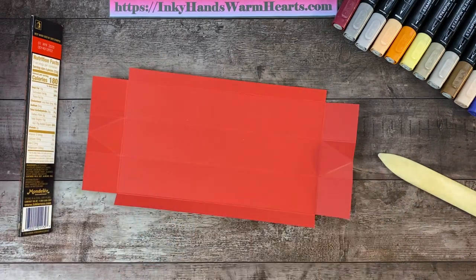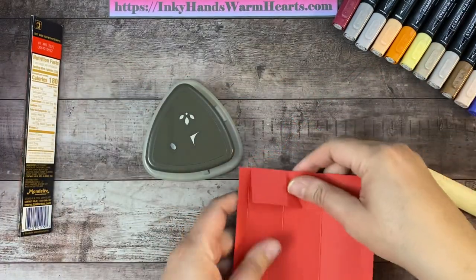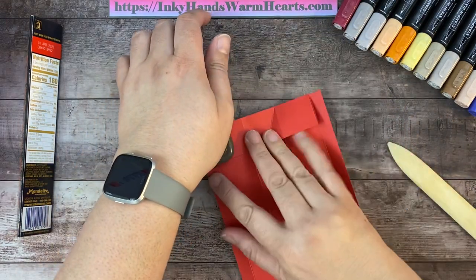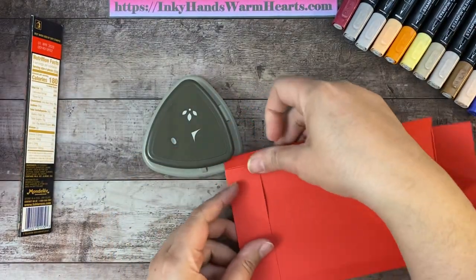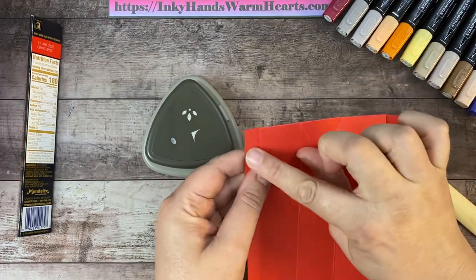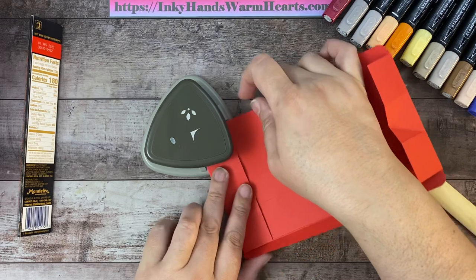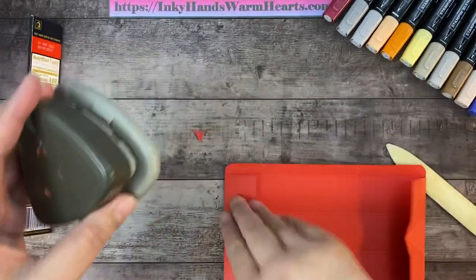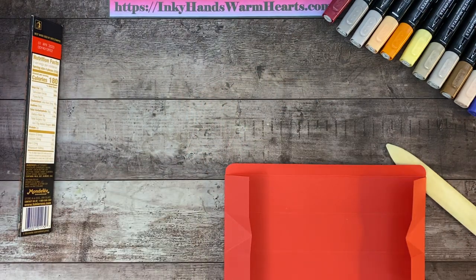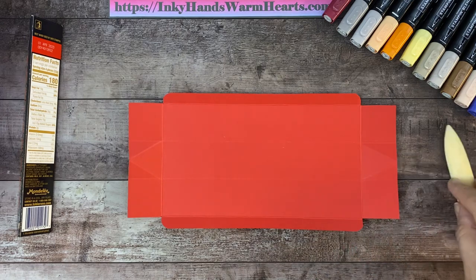Now we're going to round those corners. We no longer carry a corner rounder, but if you have the crop-a-dile corner rounder you can use it. I have the old detailed trio punch as well. I'm folding these flap pieces back so I can get them into my corner rounder, because I want to round these thin sections. Most people have a corner rounder — just round your corners on those smaller thin, long flap pieces.